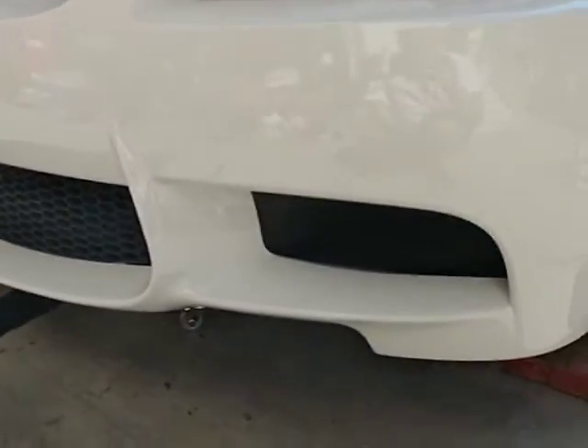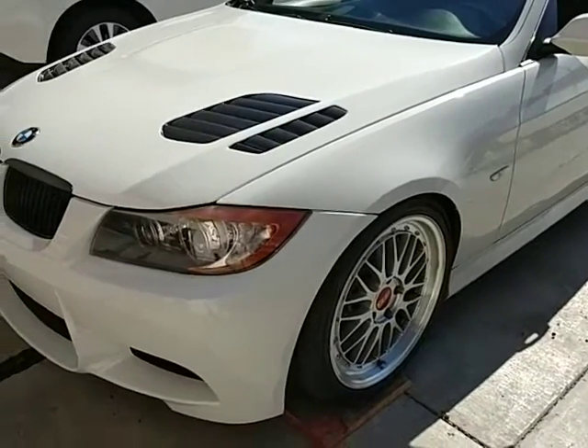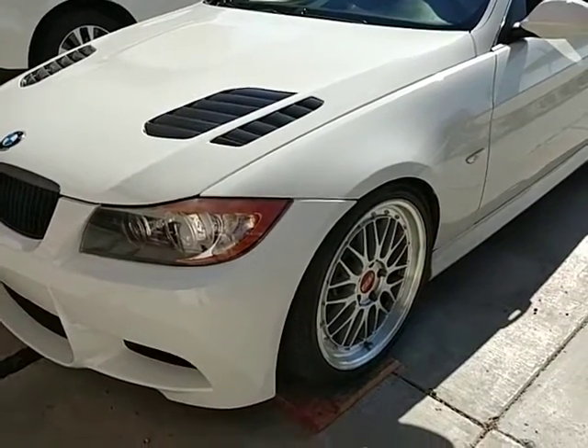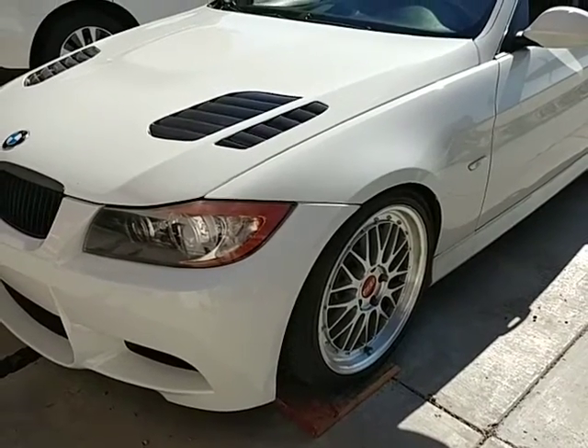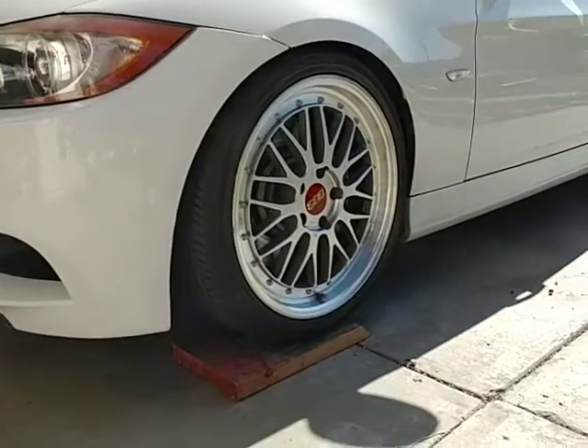Hey everybody, this is Robert. I just wanted to show you what I did when you have a lower car and what you can do as far as getting your jack underneath. BMW — they have difficulty or weird ways of doing the lift points.